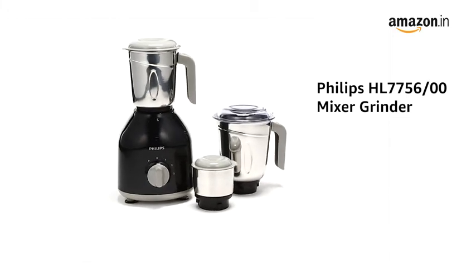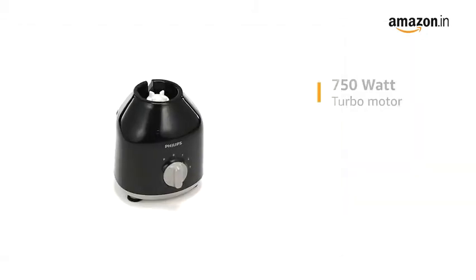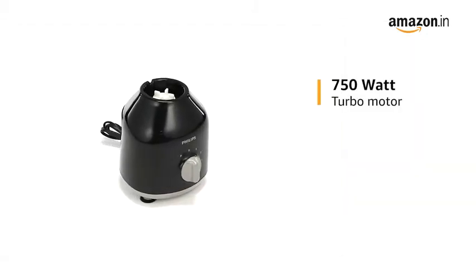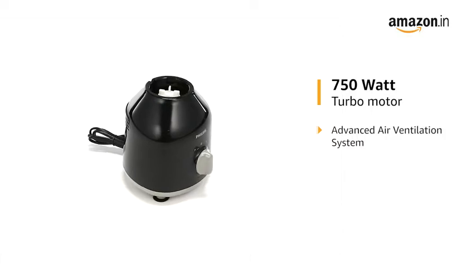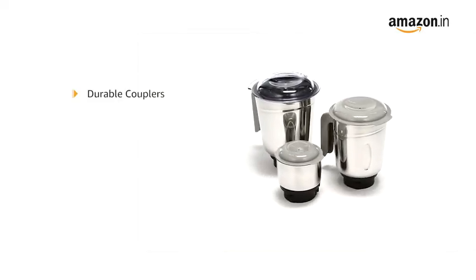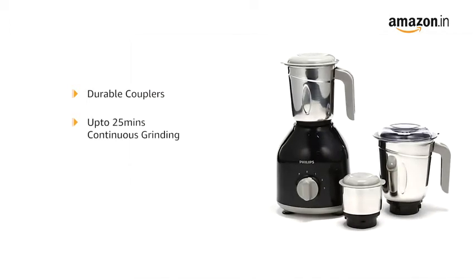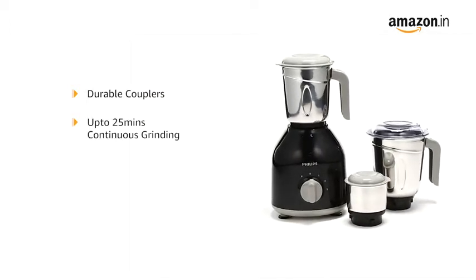Presenting the Philips mixer grinder in black color that comes with three jars. It has a 750 watt turbo motor with advanced air ventilation system and strong plastic couplers to perform all kinds of heavy grinding functions in the kitchen. It allows up to 25 minutes of continuous grinding even for tough ingredients.